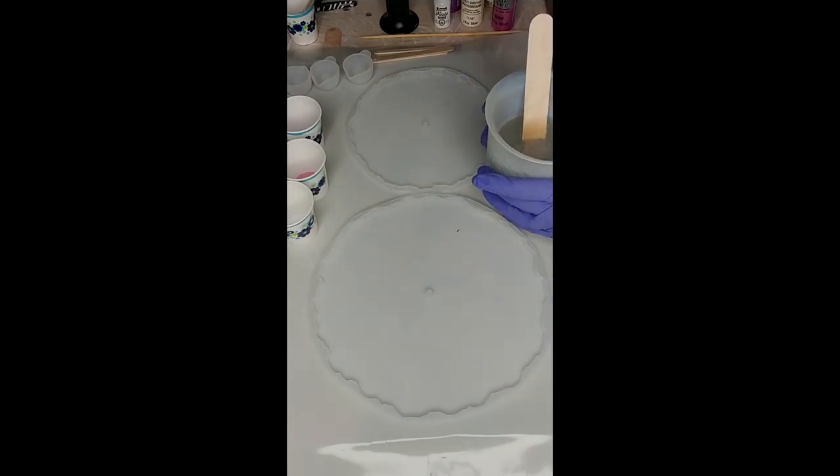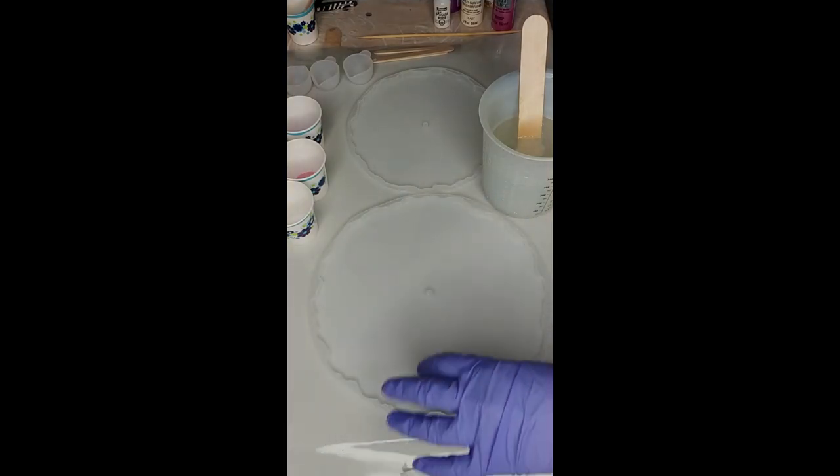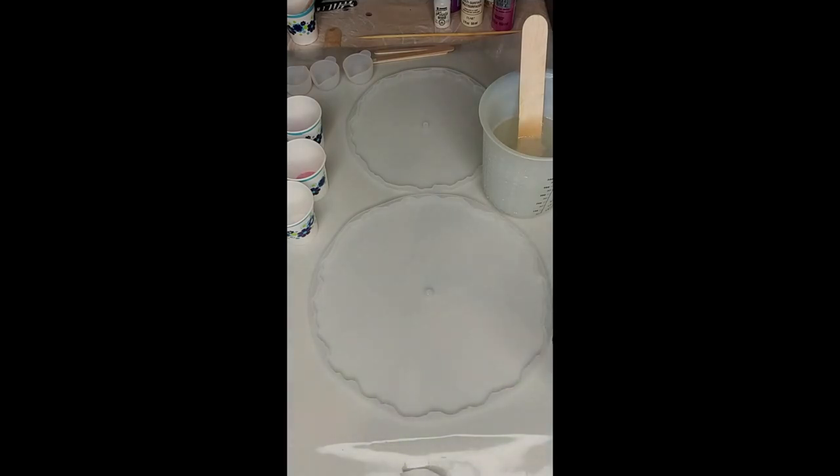I already pre-mixed my resin — about 400 mils — and I think it'll be enough. You don't want to fill these molds up too much because then the hardware won't fit properly. Let's just pop some bubbles here.